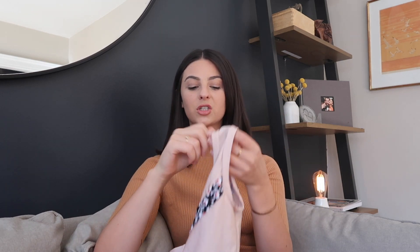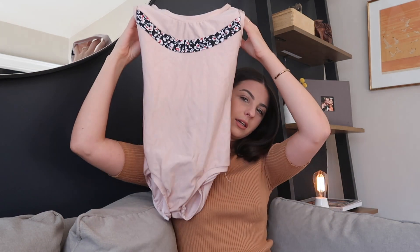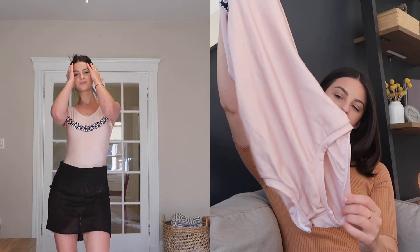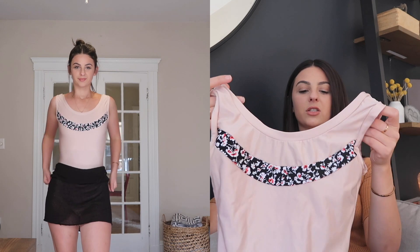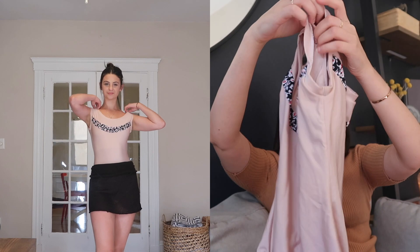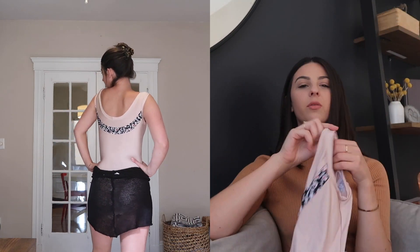This next one is also from my friend and it is just so pretty. It is a baby pink leotard with the same little extra fabric for your butt, and it's super thin. It has a high neck and high back, but it is just so elegant and different. And I always have a good class when I wear this leotard.